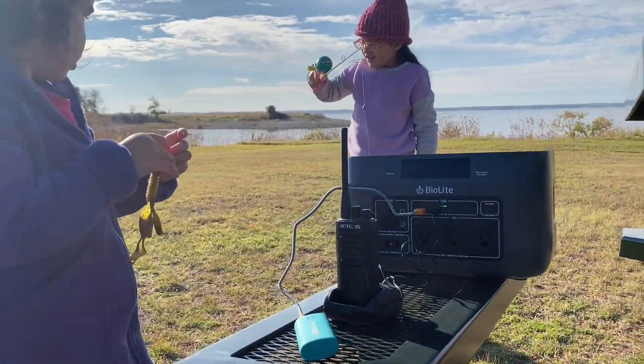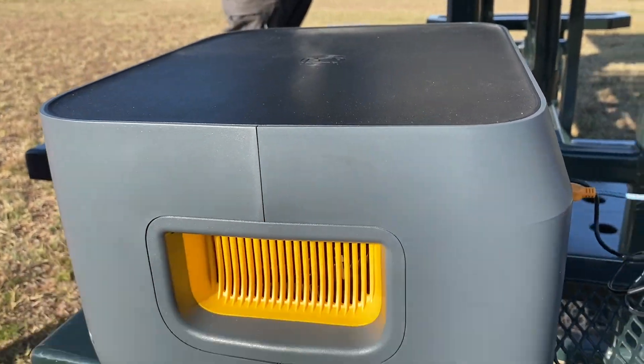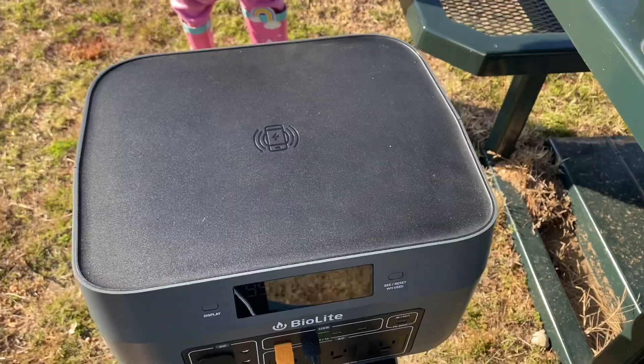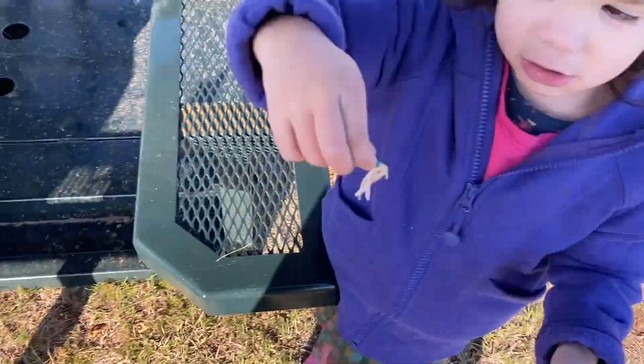Now this is super impressive. It has a 1521 watt-hour lithium-ion battery, so that means it has 1500 watt-hours, max output of 1200 watts and 2400 surge. It has AC, DC, DC barrel, USB-A, USB-C, USB-C PD.